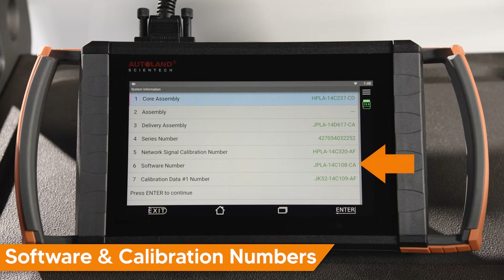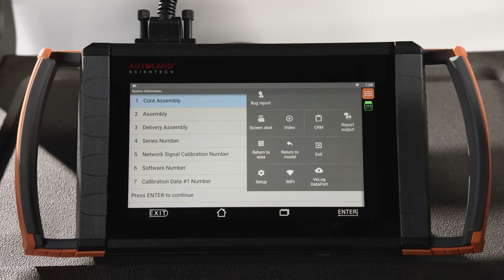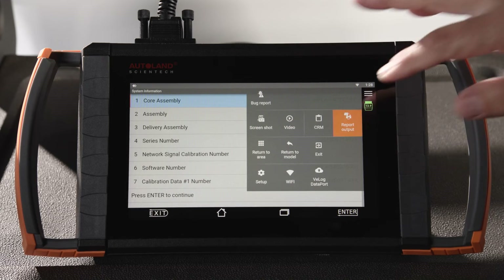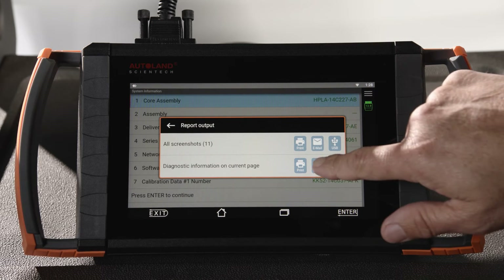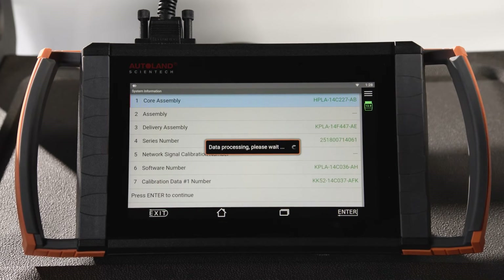The last few digits will change if a newer software calibration file is available, after the programming session is complete. This step is only required for programming an existing module — when replacing a module, you can skip this step. You can simply email yourself this page by clicking the ellipsis in the upper right-hand corner, then Report Output, then Email Diagnostic Information on Current Page. Now we are ready to program the module.